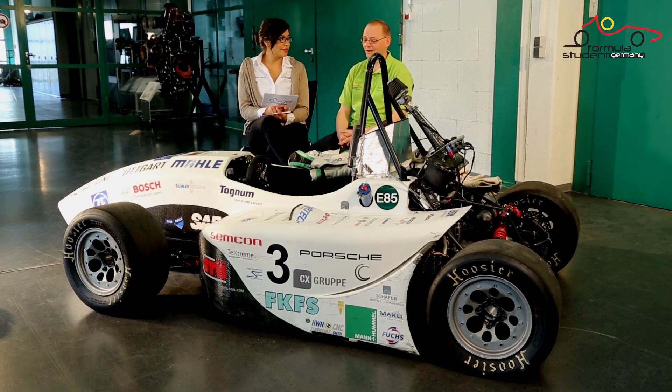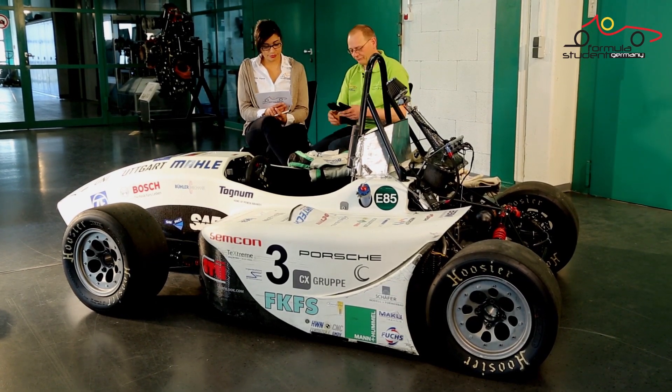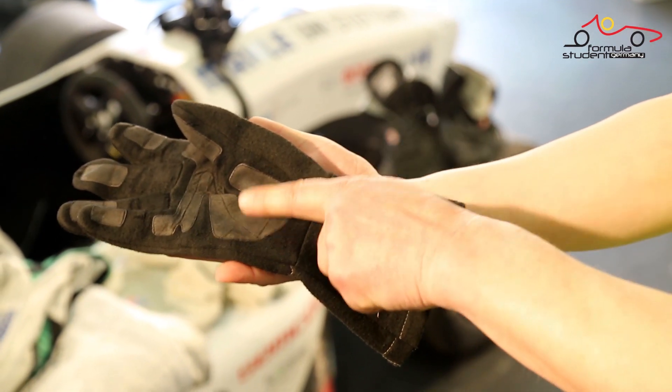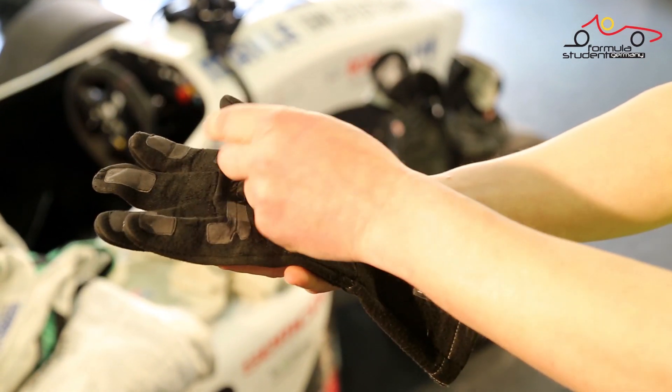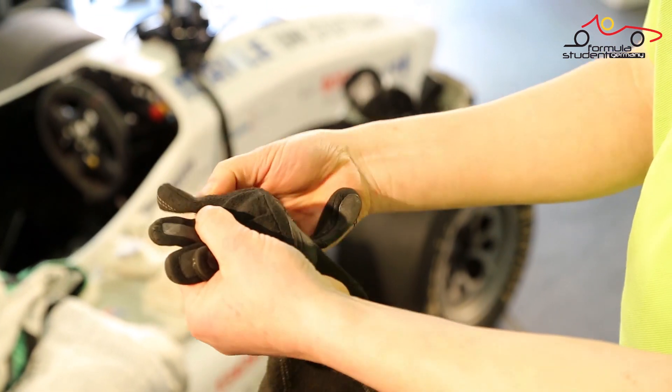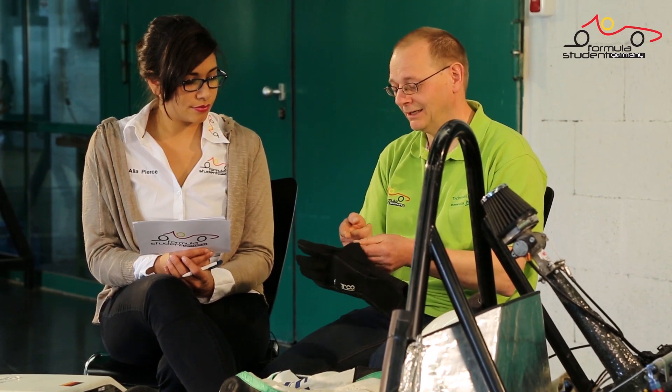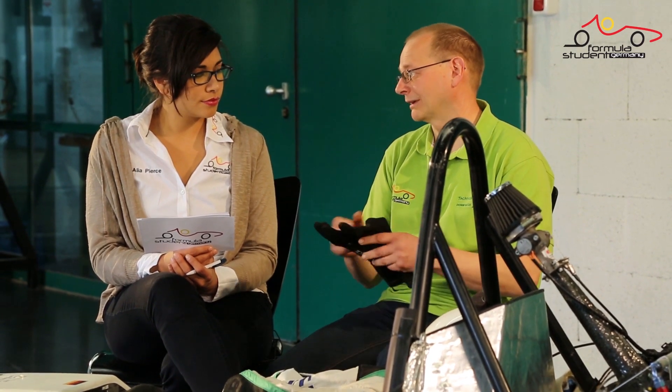Could you give me an example? For example, if you see the glove, first you check it's labeled — like here — and then we check if the leather part is undamaged and the seams are undamaged. This, for example, is acceptable, but if the seam is completely open, we will not accept it.